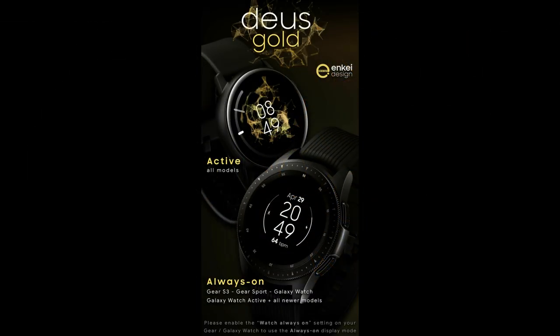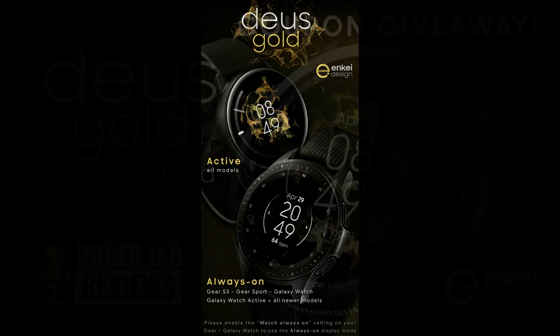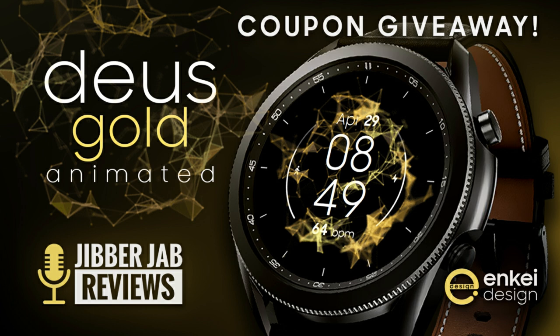The developer has provided me with 50 coupon codes per country, which is a very sweet deal. But before we get into that, let's have a quick peek at all the features you get on this all-digital beauty.